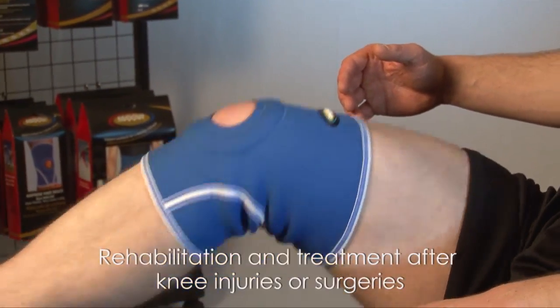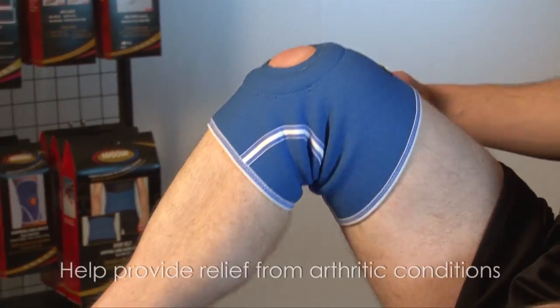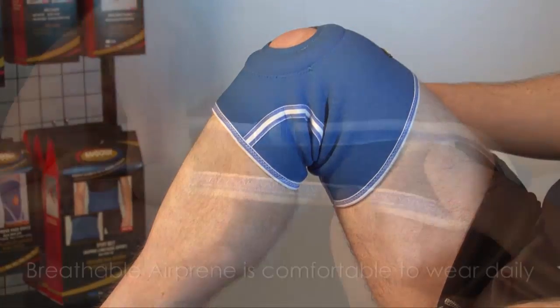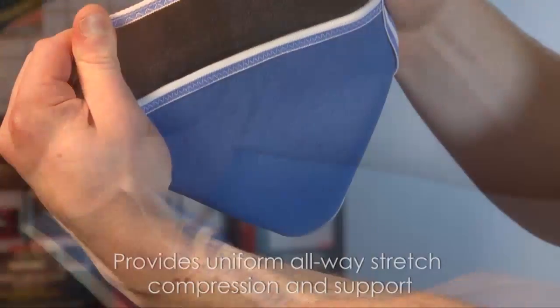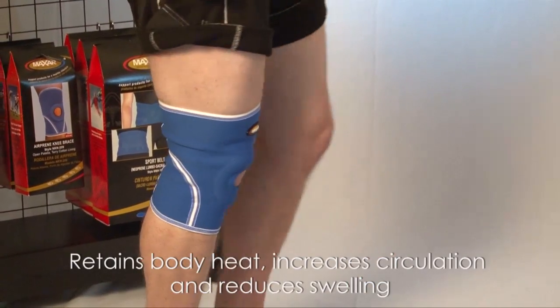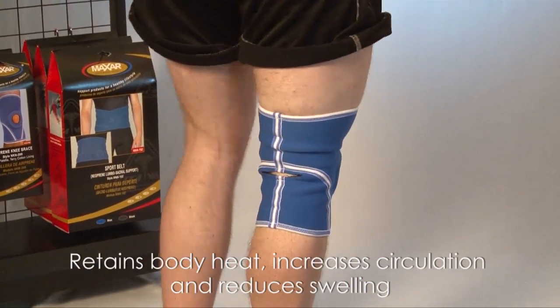Rehabilitation and treatment after knee injuries or surgeries help provide relief from arthritic conditions. Features include breathable AirPrene that is comfortable to wear daily, provides uniform all-way stretch compression and support, retains body heat, increases circulation and reduces swelling.